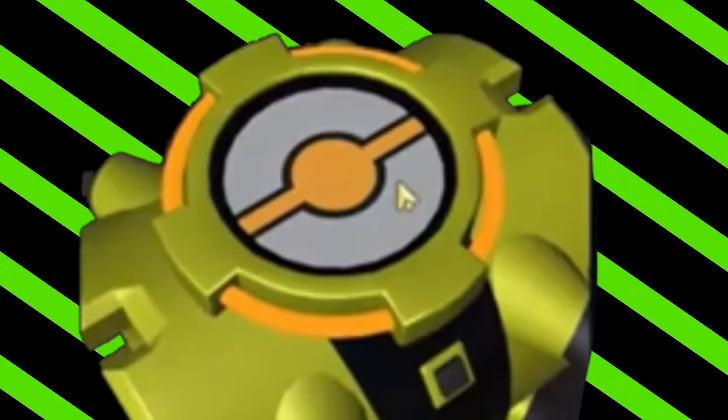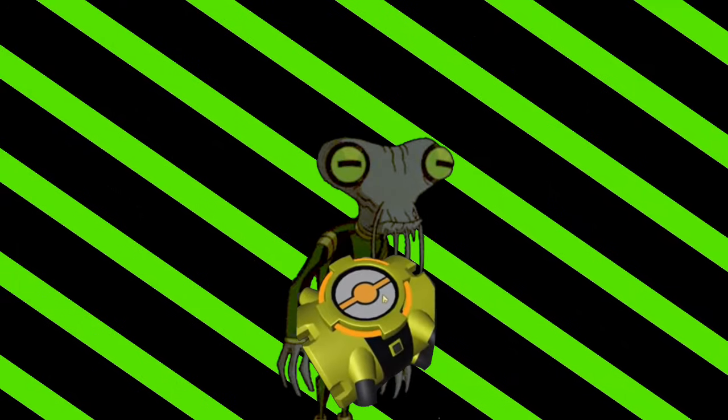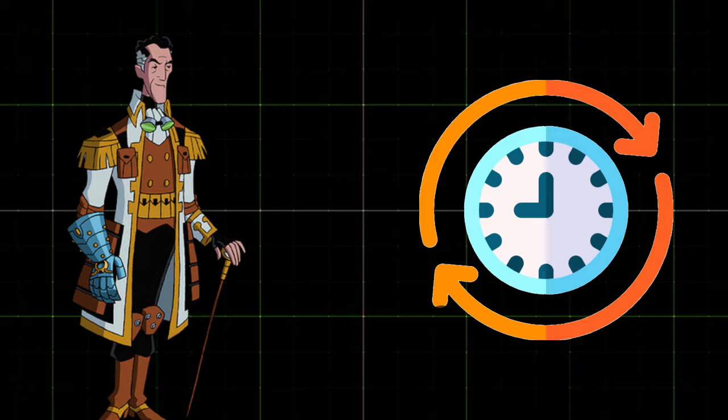ChronoTrix is an alternate universe version of the Omnitrix made by Azmuth to preserve and understand species history. This mysterious device was inspired by Dr. Paradox's ability to time travel.